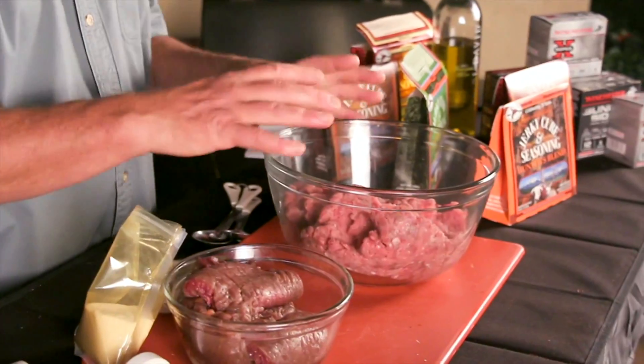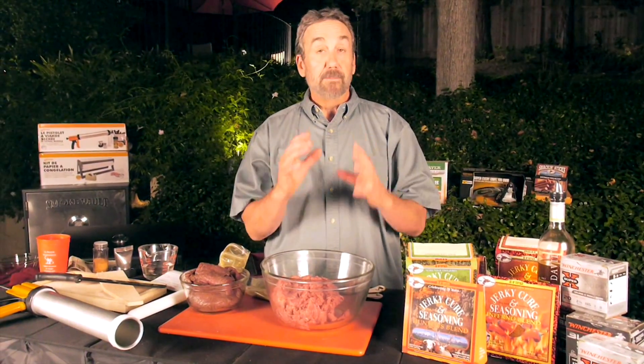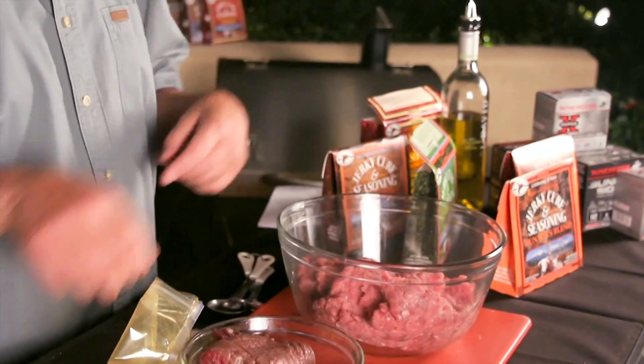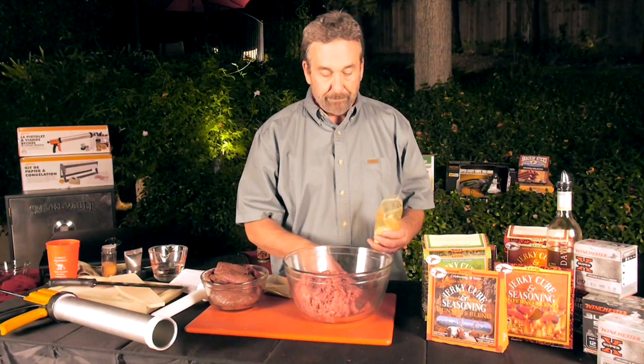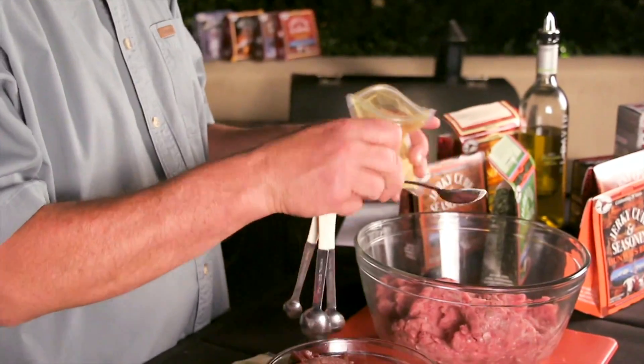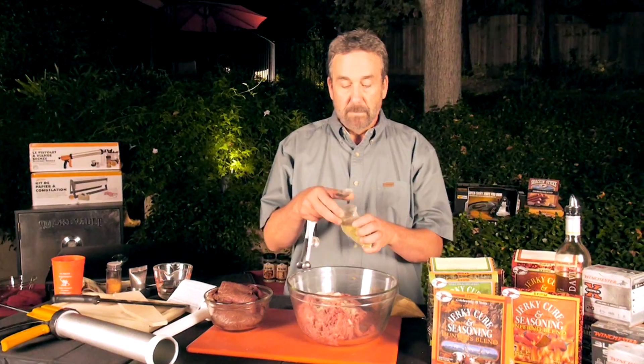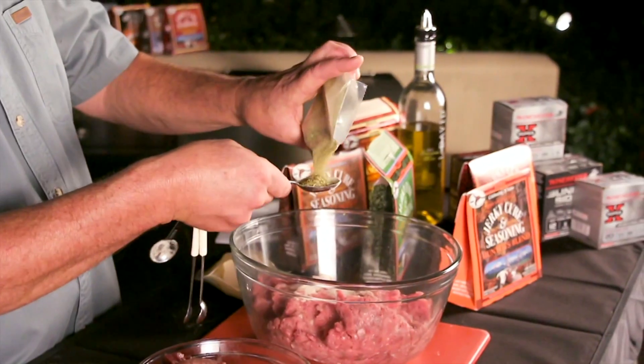It could not be easier. This is venison and wild boar, ground up — more venison than wild boar because I don't want it to be too fatty. This is about two pounds. Weighing it really helps if you have a scale, but if you don't, two cups of meat equals a pound. For two pounds, I have one tablespoon and one teaspoon of cure, and one tablespoon and two teaspoons of seasoning.